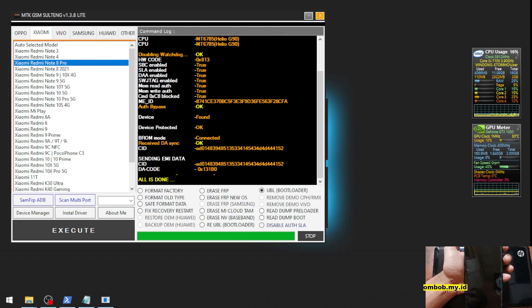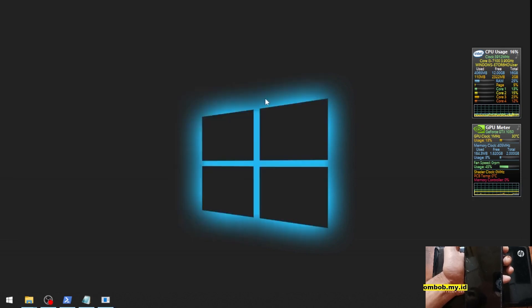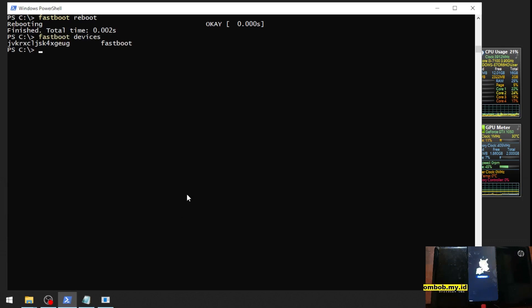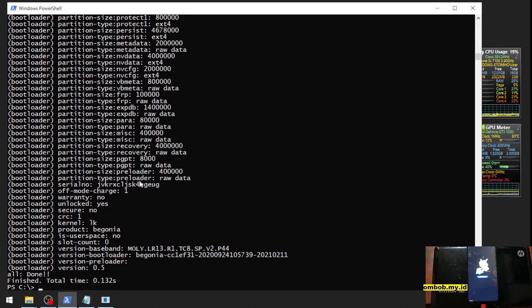Let's close this, plug in the USB cable, and boot into fastboot mode to check the bootloader status. This is the serial number — now let's check. Here we go: bootloader status 'unlock is yes', which means we have successfully unlocked our device.